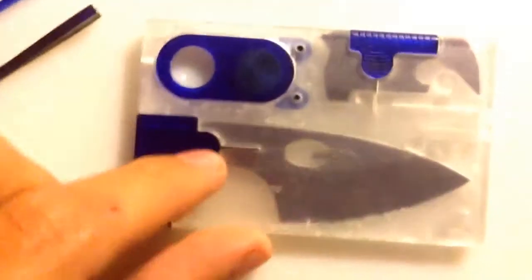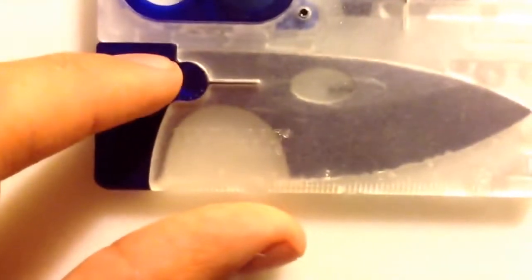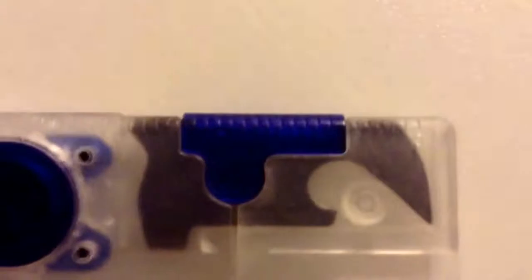Also on the back of it, right here, you have on the bottom a centimeter ruler, and then up here you have an inches ruler. Kind of hard to see with the Ice Companion, because it is the ice version, not the regular version.